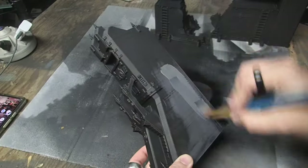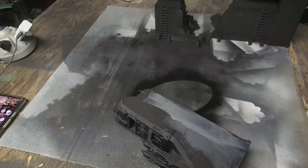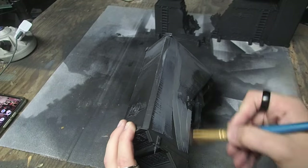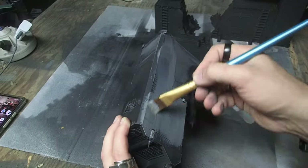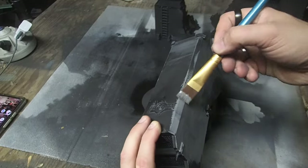To begin building up my concrete effect, I started with a black prime and then painted on a mid-tone gray — not too light, not too dark. All the paints I'm using to achieve the concrete effect are 99 cent craft paints, really easy to get a hold of, but really good for these larger terrain projects.